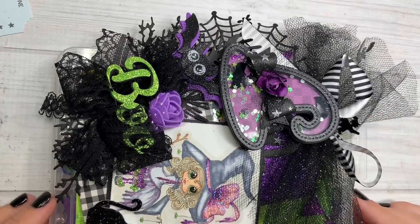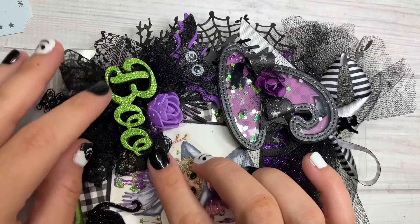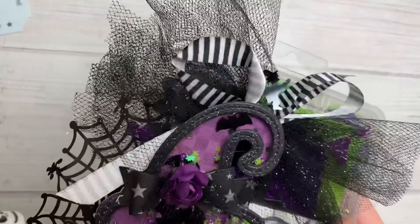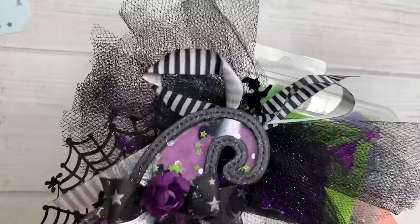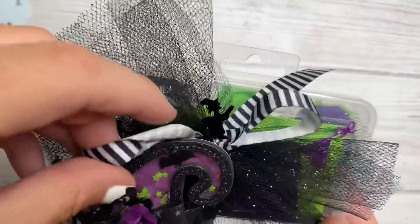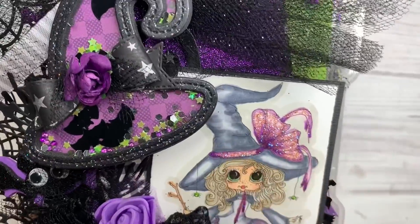So this is her little box, you guys. Look at this — she used little die cuts and lace and foam. She even used her new Halloween shakers. Look at this — it's a little witch hat with bats and sequins and beads in there. It is so cute. She made a little bow. She colored and markered this up, you guys.